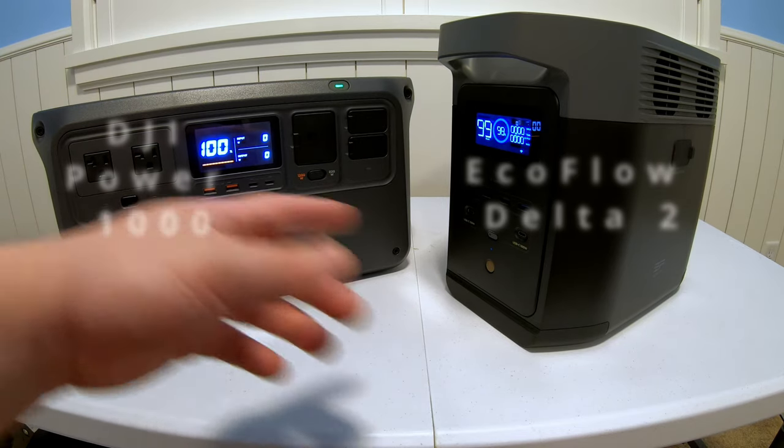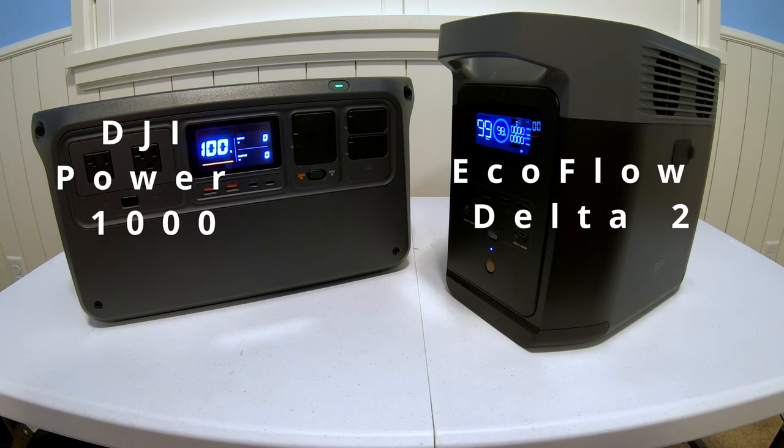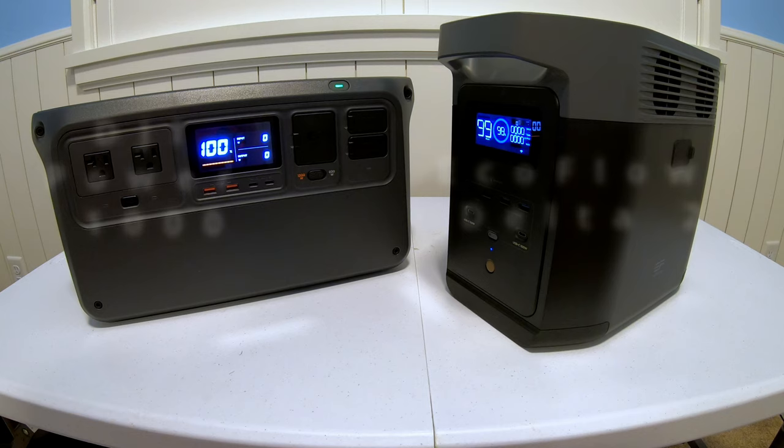I've got two really popular power stations here. I'm going to put them head-to-head today and compare them so we can find some differences and see what one excels in what area.